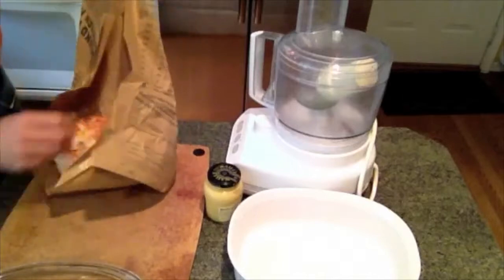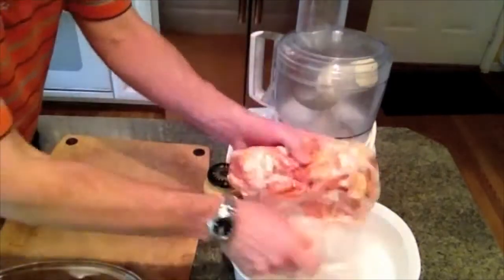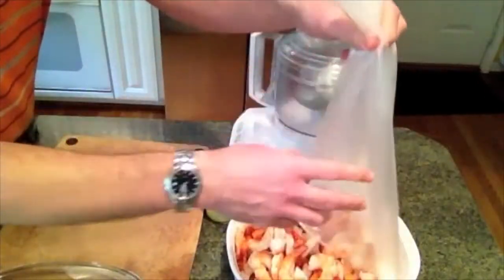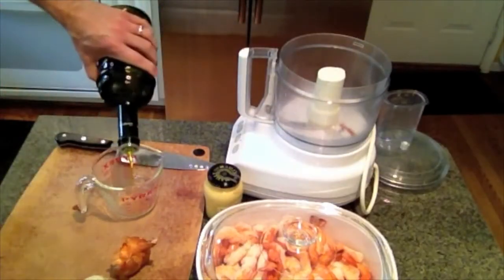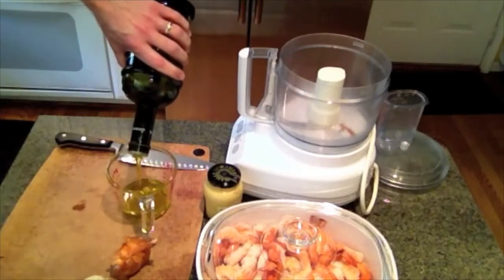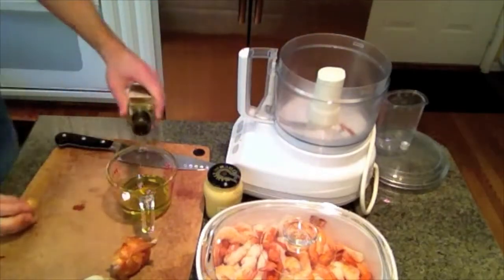I suppose you can hand whisk it all if you want to — I like using toys around the kitchen when I can. The biggest thing to think through is the shrimp: the quality and quantity. I usually get about two pounds if I'm having a decent sized group of people over, say eight to twelve people.